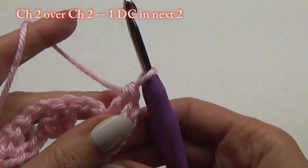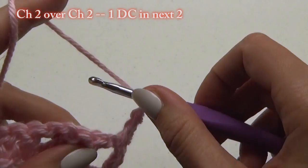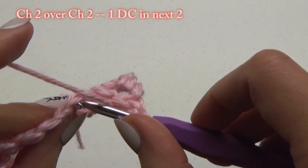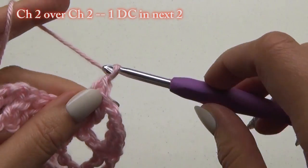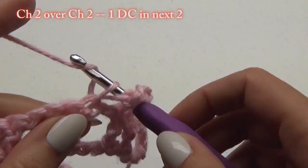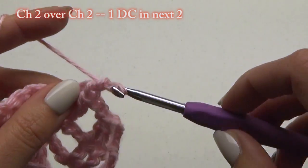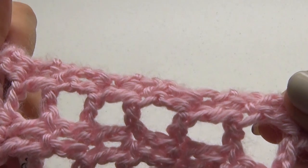Over this row, do chain 2's over previous chain 2's, and do 1 double crochet stitch over every double crochet stitch. So you'll have chain 2, then 1 double crochet in the next 2, then chain 2 again. When you get to the end, do your turn, single crochet, and then a chain 1. Follow the pattern again throughout this and all subsequent rows. You can see the nice edging this alternative option makes.